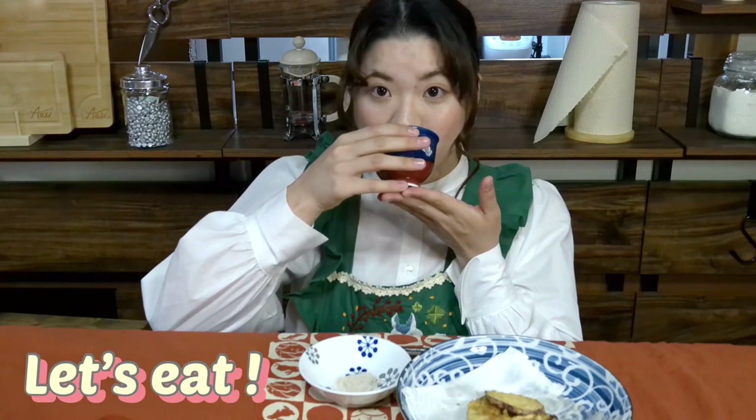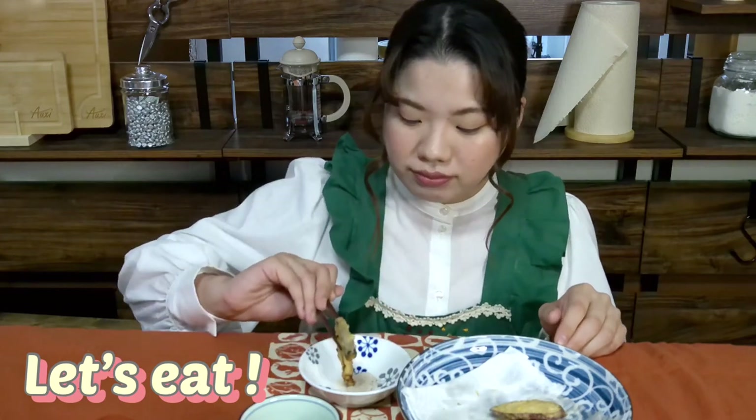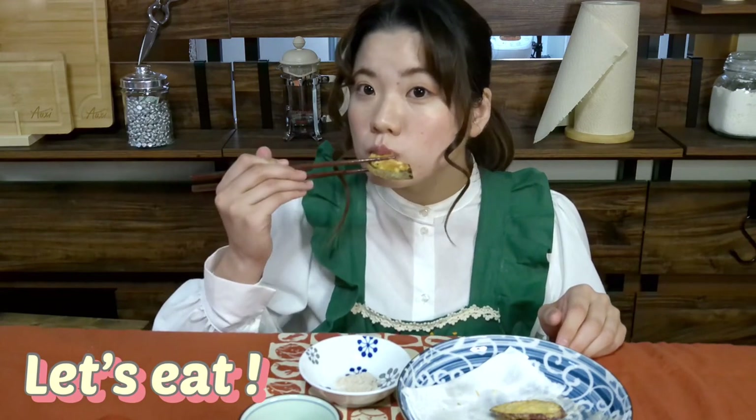Making tempura looks difficult, but once you try it, it's easy. Today I made tempura with my favorite ingredients. You can also make it with your favorite vegetables and seafood, such as eggplant, corn, fish, shrimp, and more.